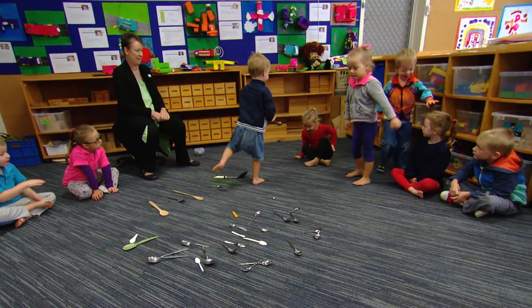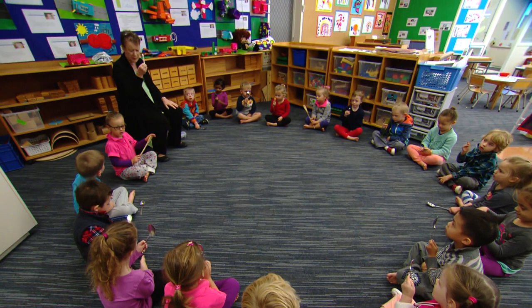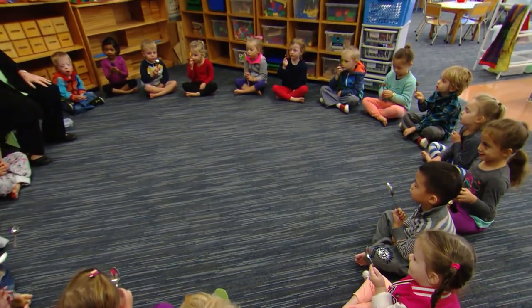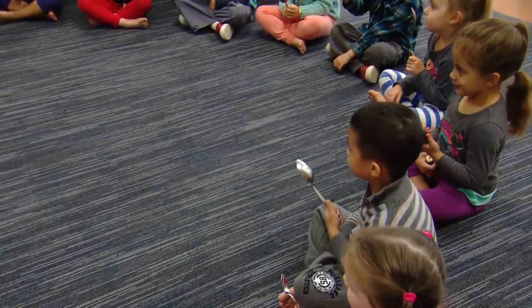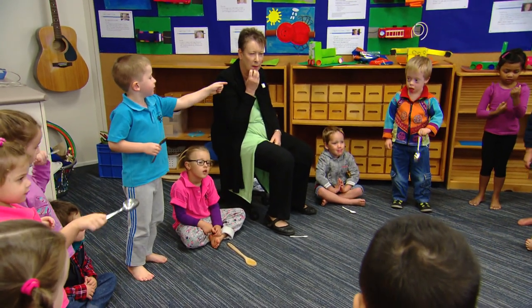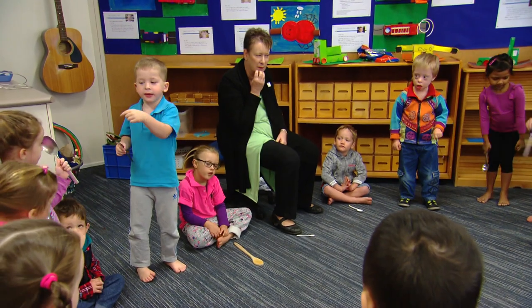One of the things I deliberately do when we're doing those sorts of counting activities is I do it the wrong way, because what that does is it really pushes the children to think, hang on, that's not how it works. So they start thinking much more consciously about what are the rules about counting. And it adds a sense of fun to it too — they really enjoy those activities.